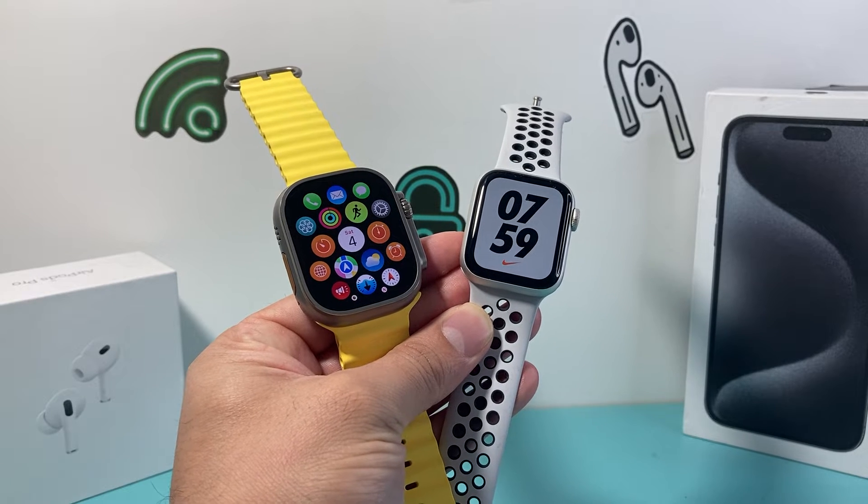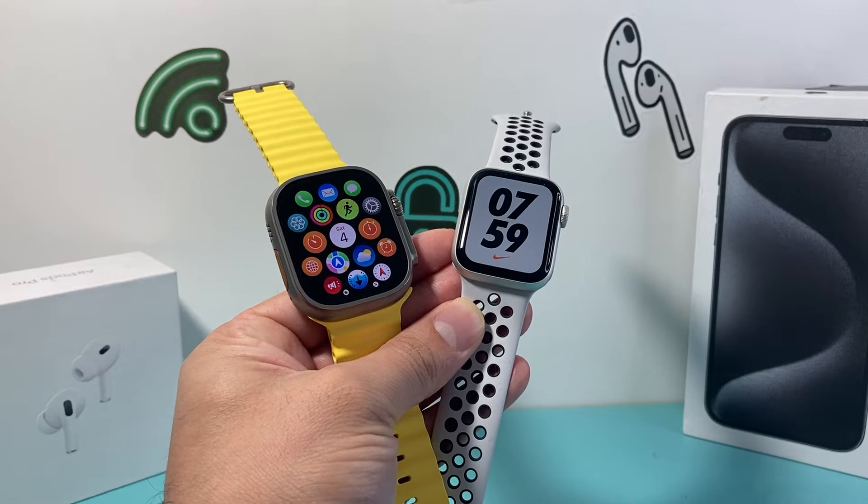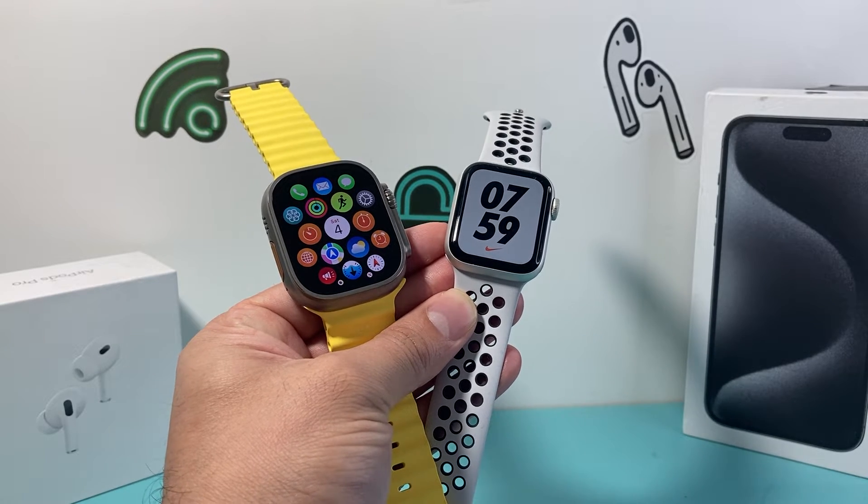Hey guys, TechCombantro with a video for you guys. In today's video I'm going to show you how to silence your Apple Watch on the latest watchOS.